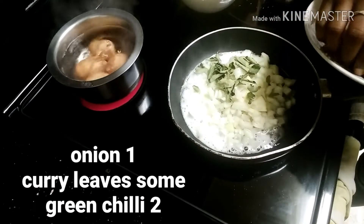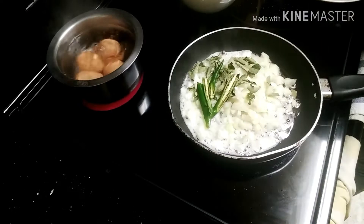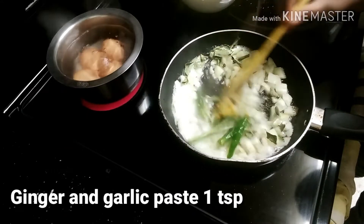We add some curry leaves, some green chili, and 1 teaspoon of ginger and garlic paste. Let's cook it for 2-3 minutes.